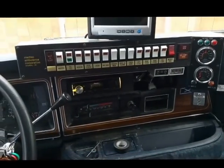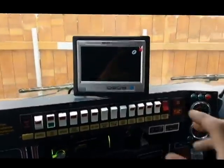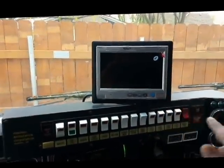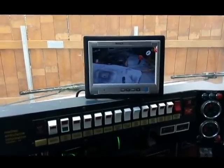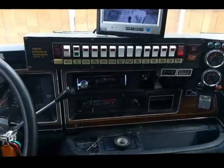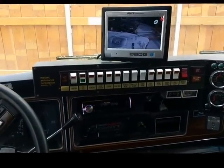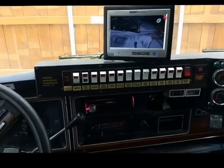The dash is back together. The stereo is successfully installed and now let's try the backup camera. The backup camera looks beautiful. So that's one more step in our conversion from an ambulance to an RV — stay tuned.